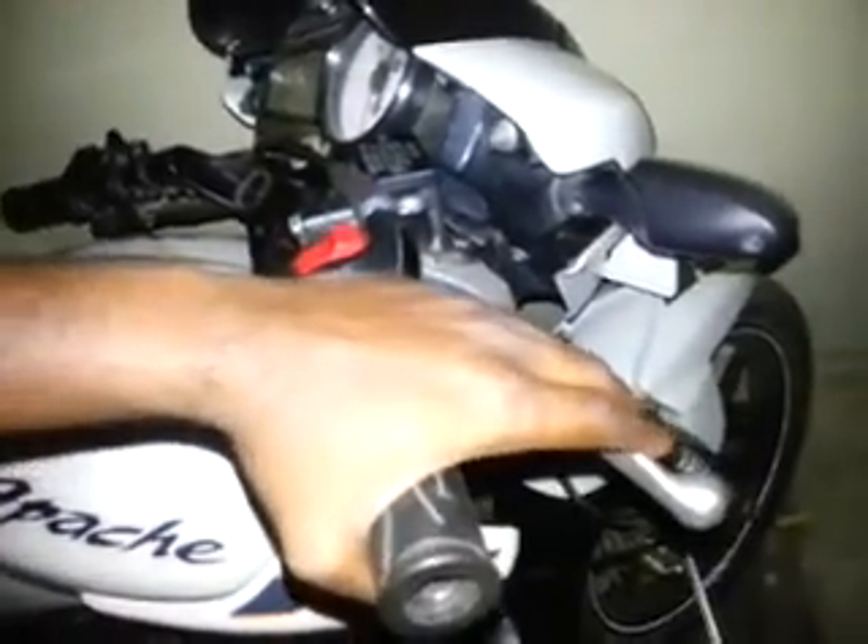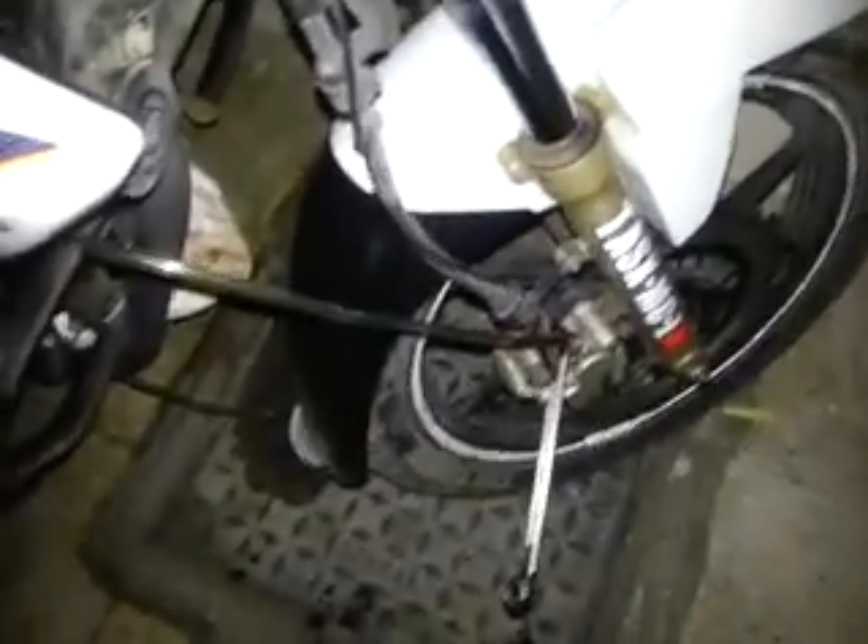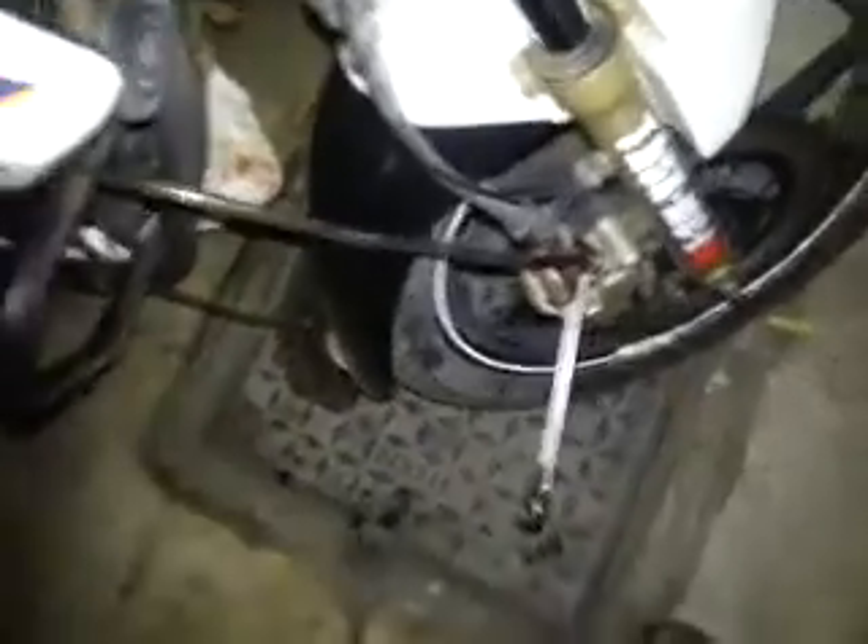Once you quickly open and close the bleed nipple, you can literally see the air bubble coming out along with some brake fluid. As you can see, your hand will go in immediately. So what we do is again pump the brake five times, then open and close the bleed nipple fast. If you have any soft airlock or something, this soft bleeding will help you out.